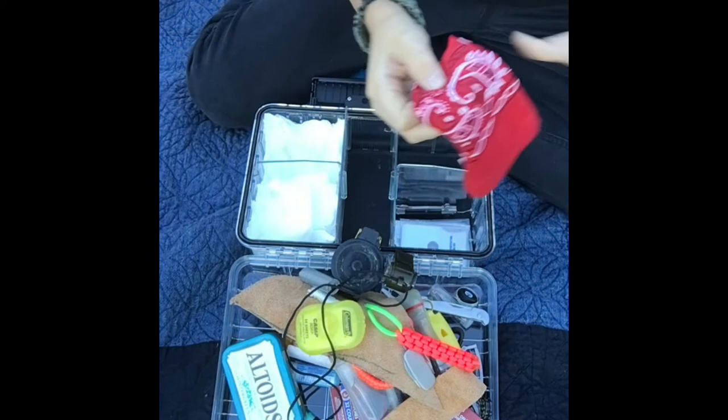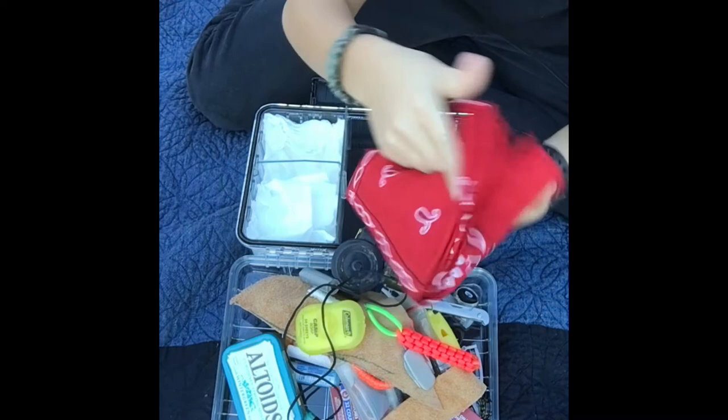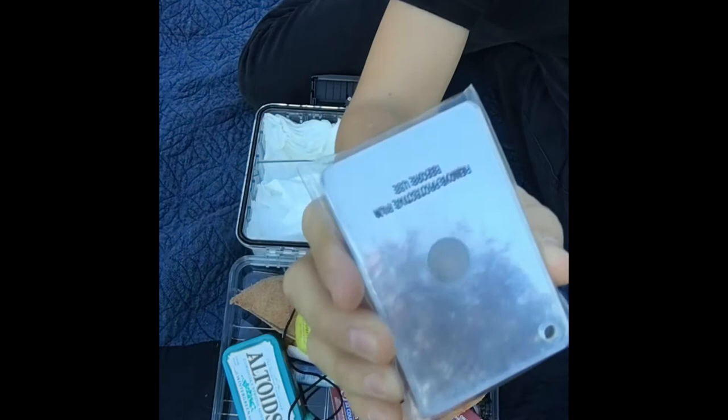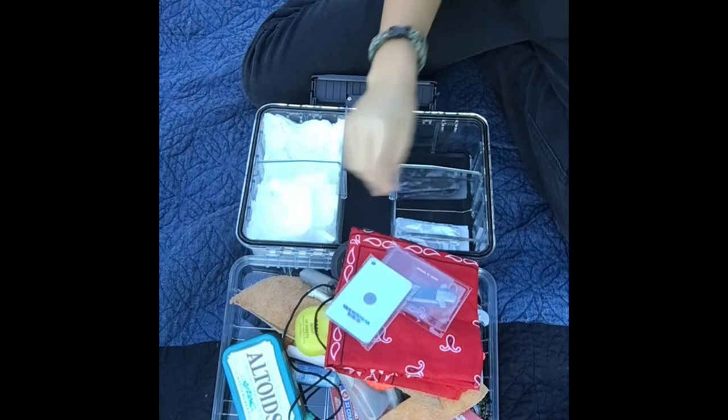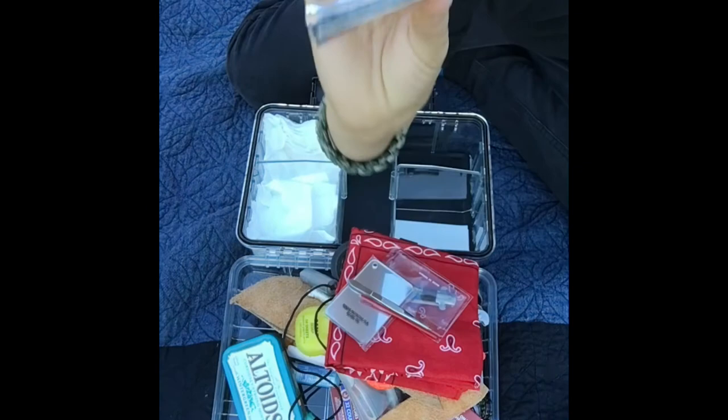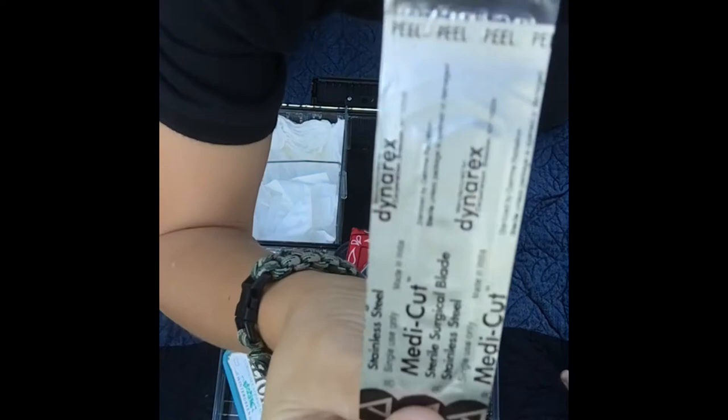Right here I have a bandana — always nice for filtering water. You fold it like five times, put it over a bottle, and pour the nasty water through it to collect the big stuff. I have this other little mini knife for carving, and this is a magnifying glass for starting a fire with the sun, and a mirror for signaling a plane. I also have some tweezers.